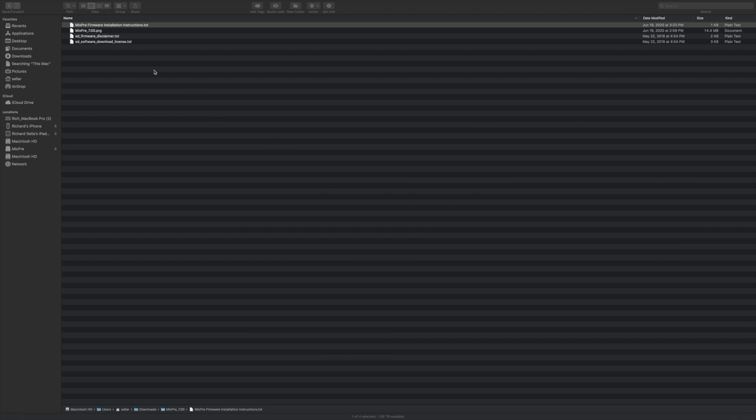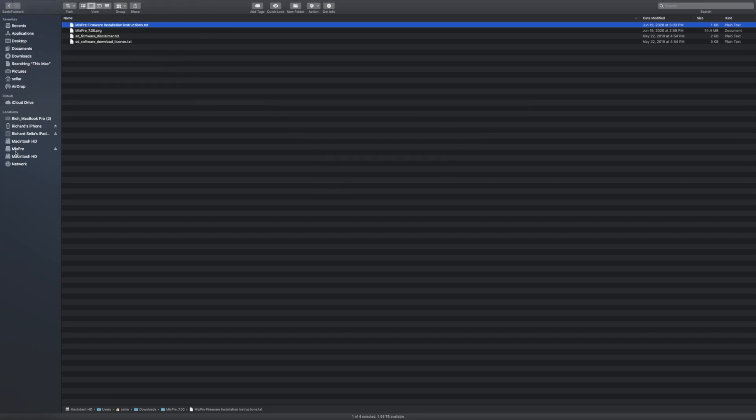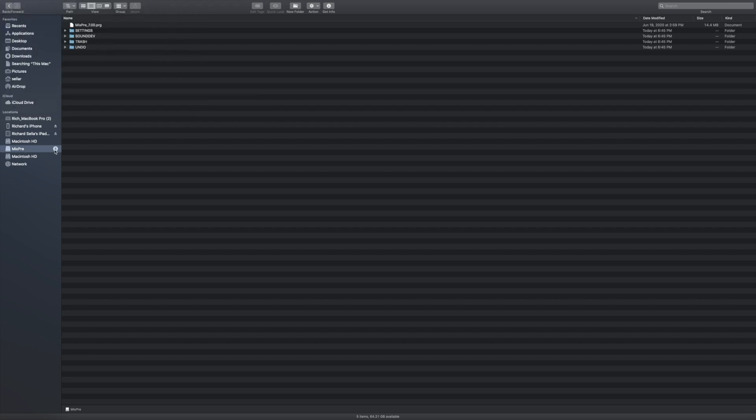Now we're back on the computer. I've unzipped the downloaded file — the main file we want is the MixPre file with the .pkg extension. Down here is my MixPre 3 SD card that I brought over. Let's drag and drop that file onto the SD card, click on it, and make sure it's in the root directory before we eject the card.